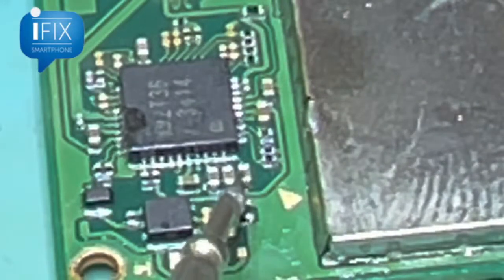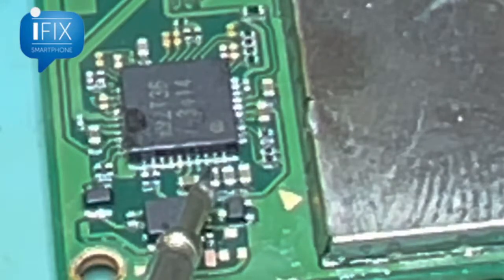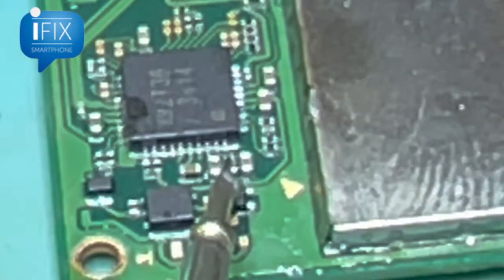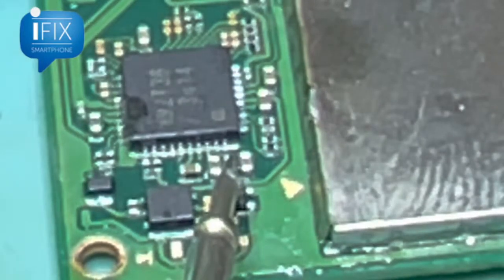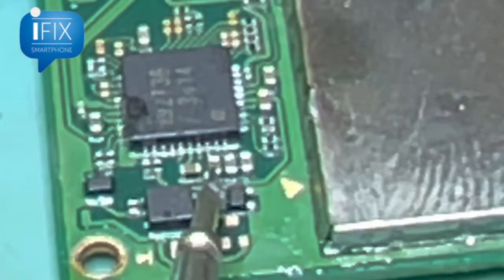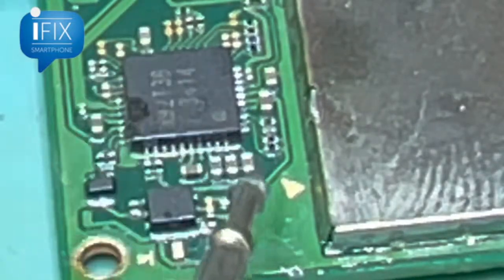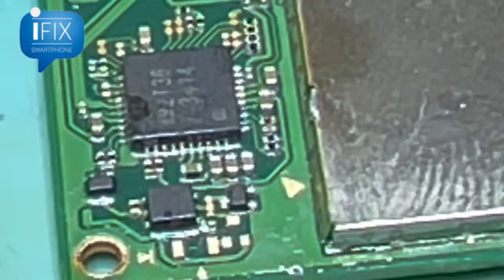Ready. These two lines that were shorted — let's check them. They're no longer shorted; it's actually reading diode values now. This one is getting 312 and this one is getting 486, so it's definitely communicating. This line is good, and this line is shorted to ground no matter what, so that was probably a ground cap. These two power lines seem to be communicating and working.